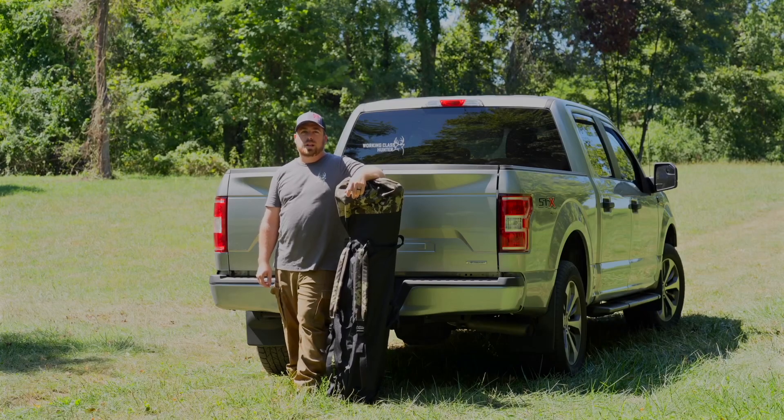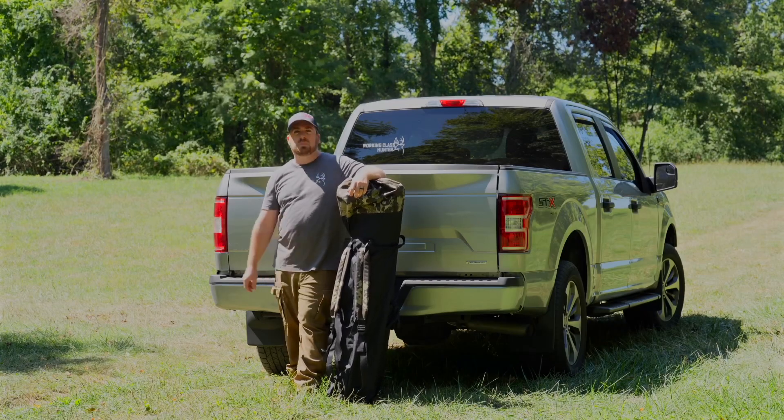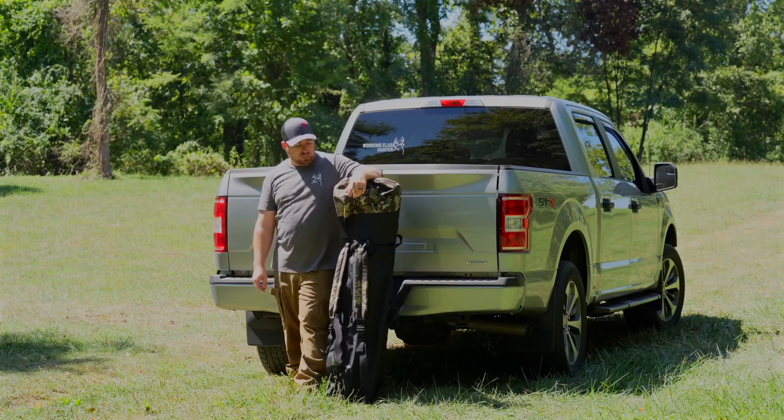Hey guys, it's Brandon with Working Class Hunter. Today we're gonna set up the Pentagon HD from Baronet Blinds.